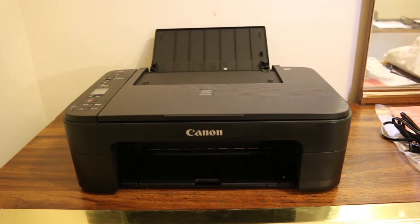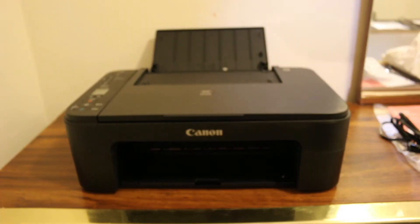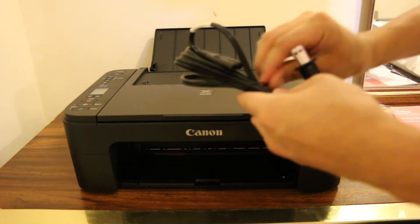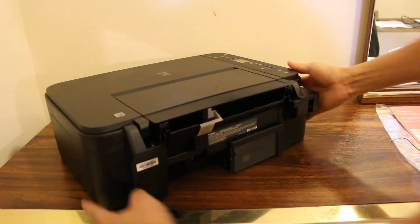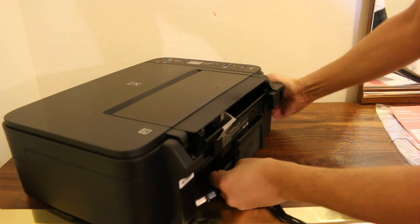Now we have to connect the power cable. Plug one end of the wire into the back side of the printer — as you can see here, it is just at the corner in the middle.